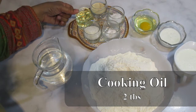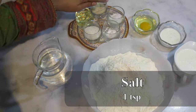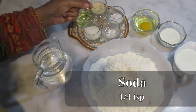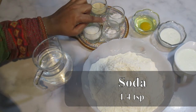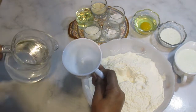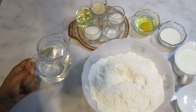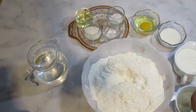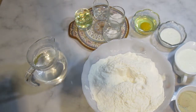1 tablespoon of yeast, 2 tablespoons of wheat. 1 teaspoon of nut. 1 teaspoon of oil. 1 teaspoon of milk. 1 teaspoon of salt. 1 teaspoon of vinegar. 1 teaspoon of sugar.